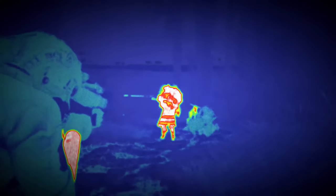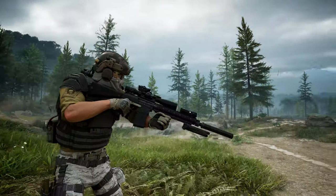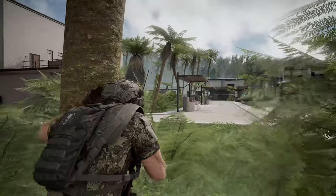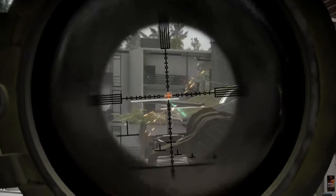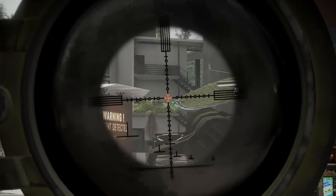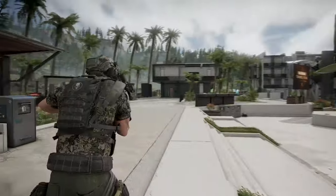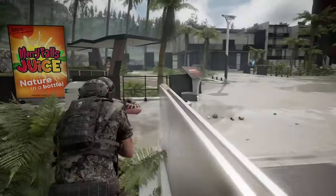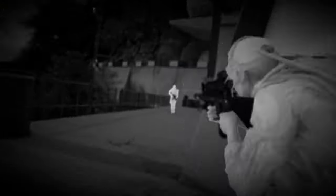I went with the KAC SASS stock because it just fits this gun beautifully — the rifle has a very clean look with that stock on it. It gives a 7% decrease to horizontal recoil, and when paired with the bipod foregrip combo you get an additional 10% reduction in horizontal recoil. The bipod foregrip combo also gives a 15% decrease to sway, which paired with the Moldier gives you a total of 25% overall reduction in sway.